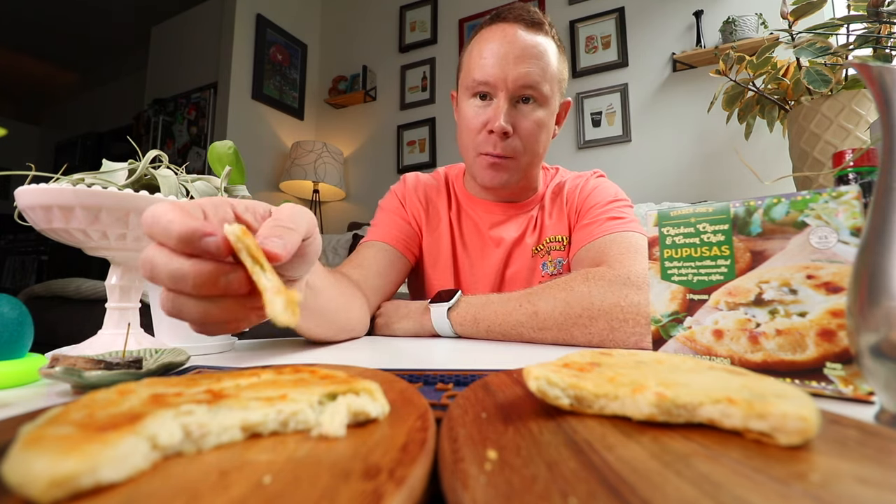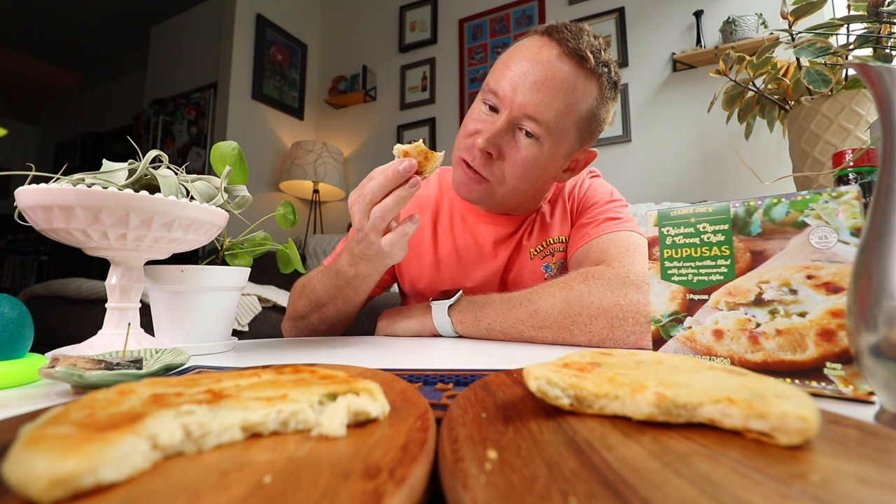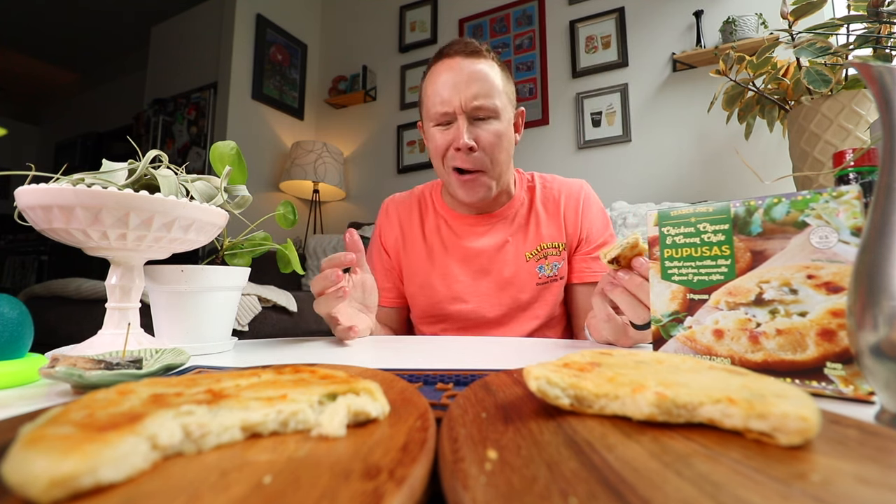We've got to preface this with saying these will never be what it's like to get them there. But in a pinch, in the freezer, is it fun? Yeah. But boy oh boy, does it make me miss El Salvador.